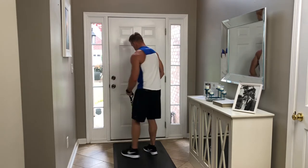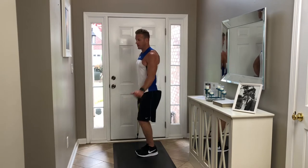When you want to hit that other delt, put that other hand on your hip and raise up the same way.